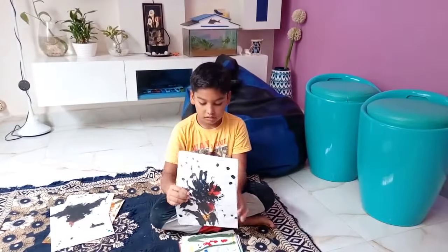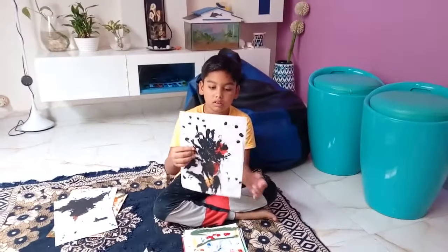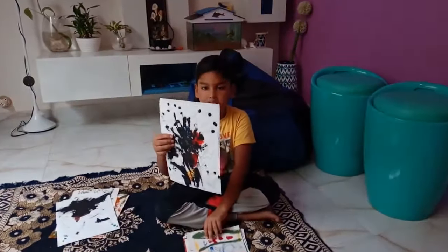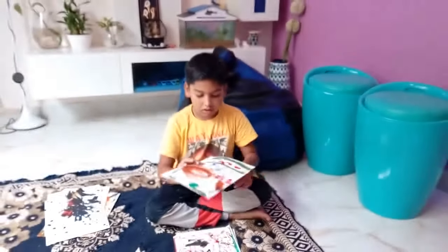Tell me the years — four years, five years. Okay, next one, next one. This one. Which year you made? Okay, next one.